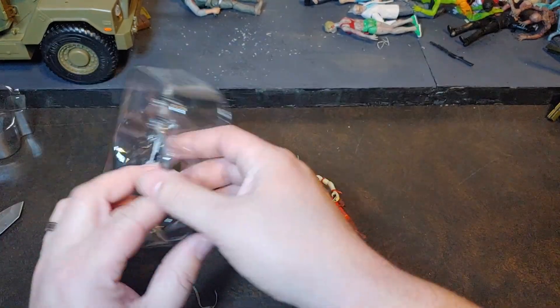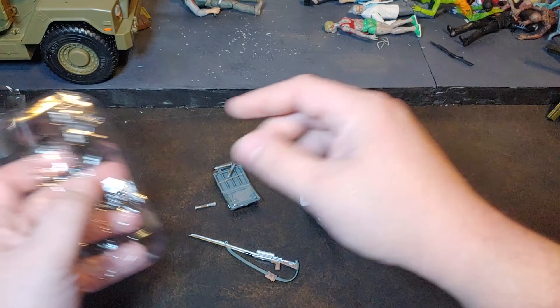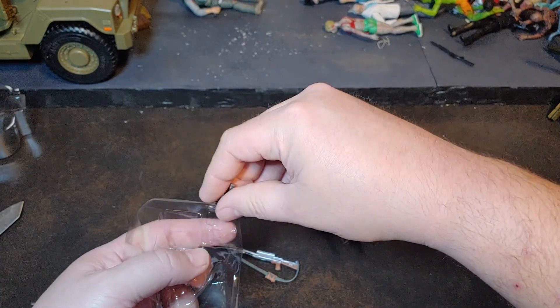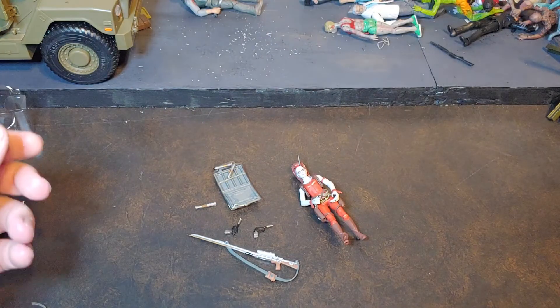So there's that. One of the sabers fell out already — pre-lost warning. Get her rifle out. Let's go ahead and get her blasters out of there. There's her blasters, and we'll just go ahead and throw that packaging away.